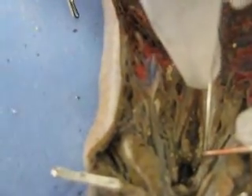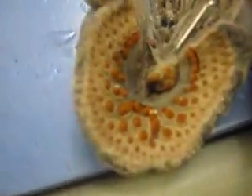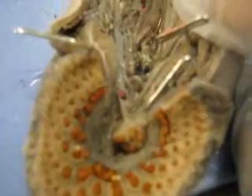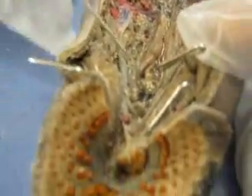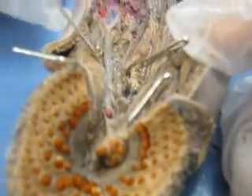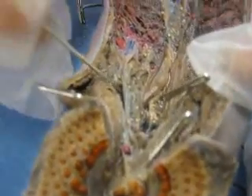Then we have the esophagus. Let's see where the esophagus is. I think it was right here — there's this thing right here, right there. And that goes all the way down, it's like a little tube thing. That tube is the esophagus.